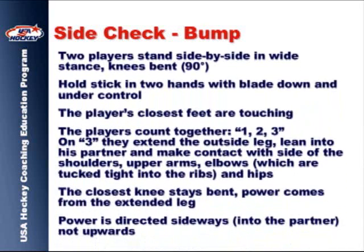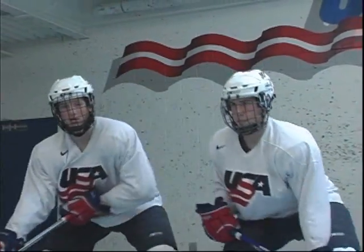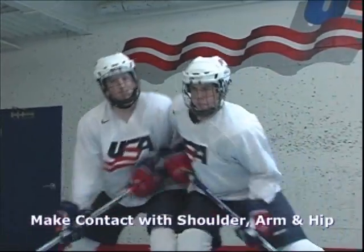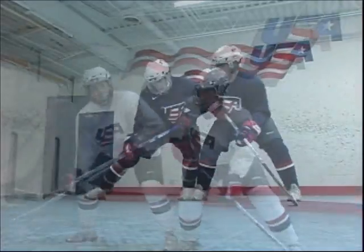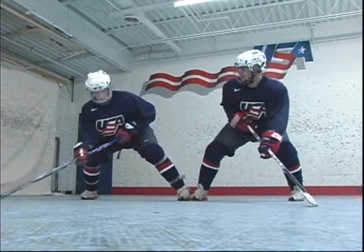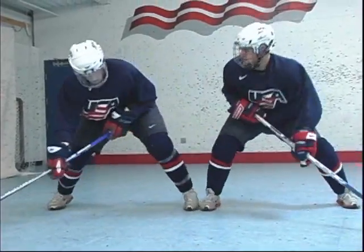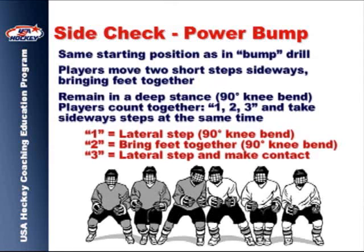The side check is the most common check utilized in hockey. The bump drill is the first in a series to teach this skill effectively. The power bump drill adds timing to the basic side check. Players must work together to use only the appropriate level of force when making contact.